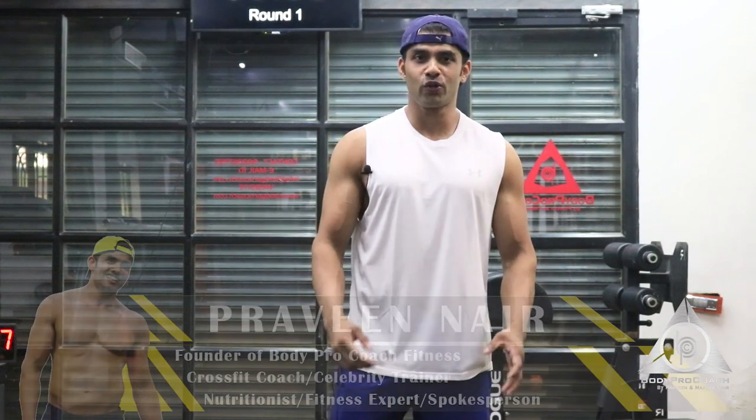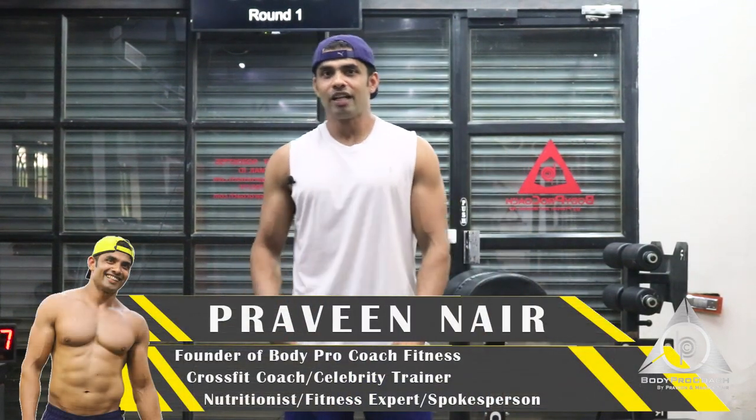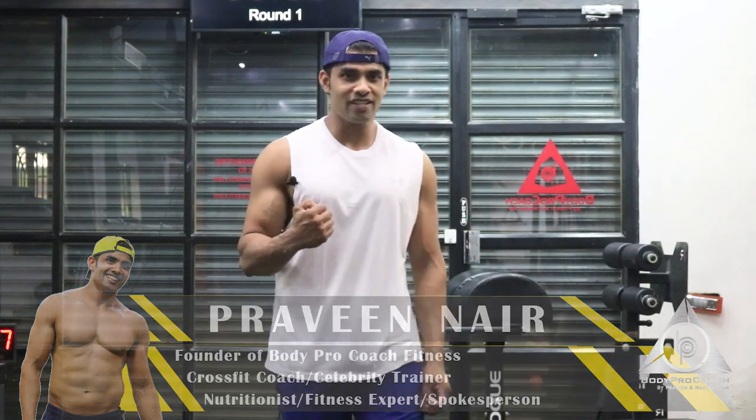Hey guys, what's up? Welcome to the Train to Look Good Naked program. I'm Praveen. Let's get this going — 35 minutes, you and me.